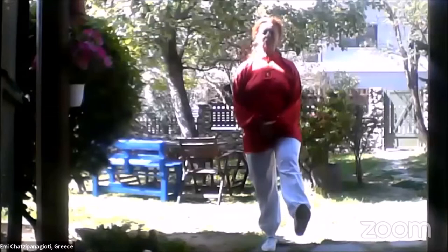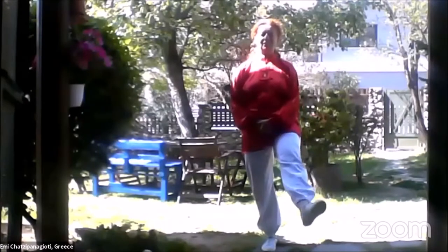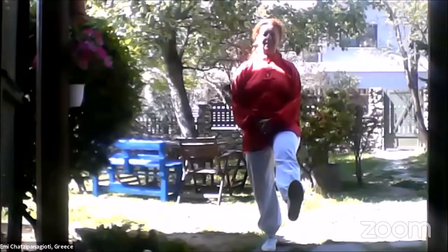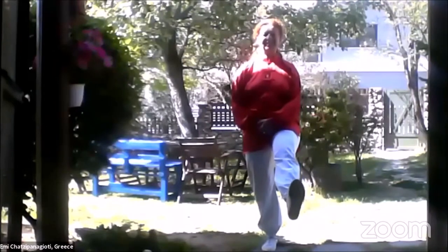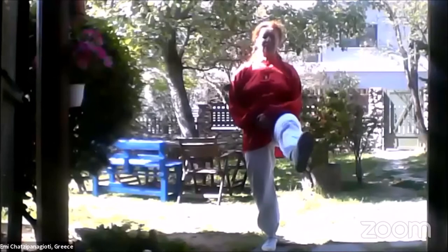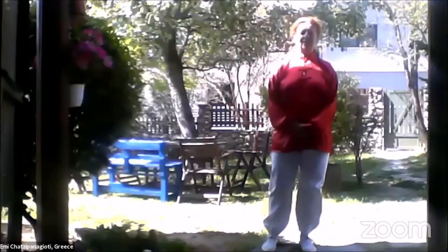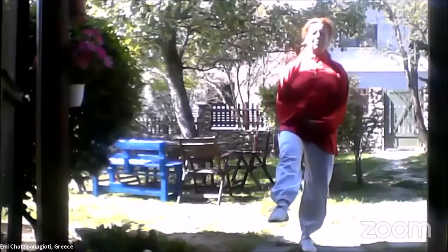Stand on your right foot and circle three times to your right, three times to your left. Flex up and down, three times flex and knee.